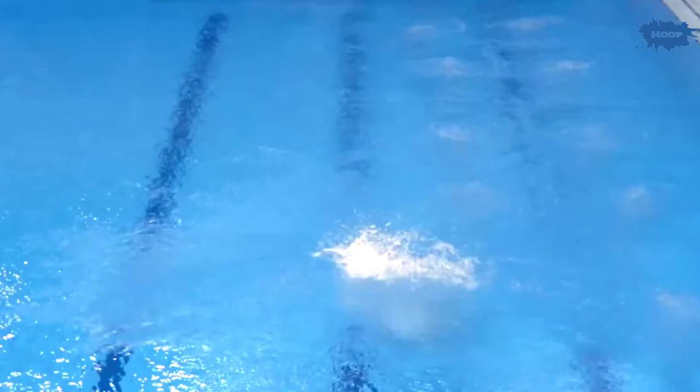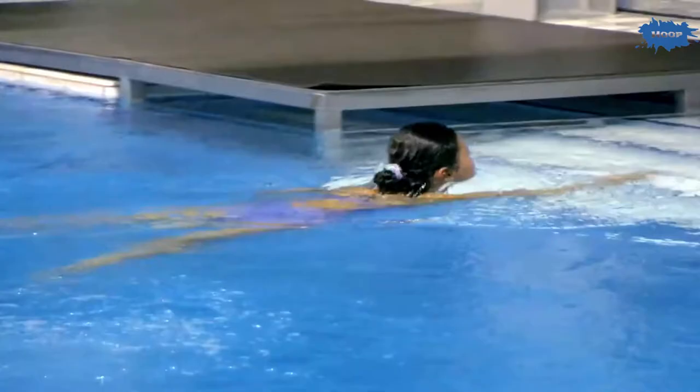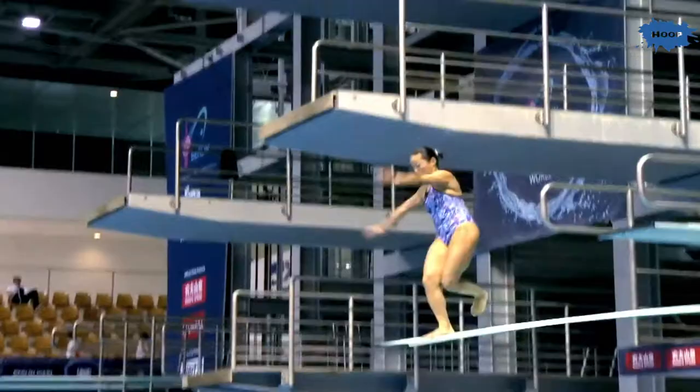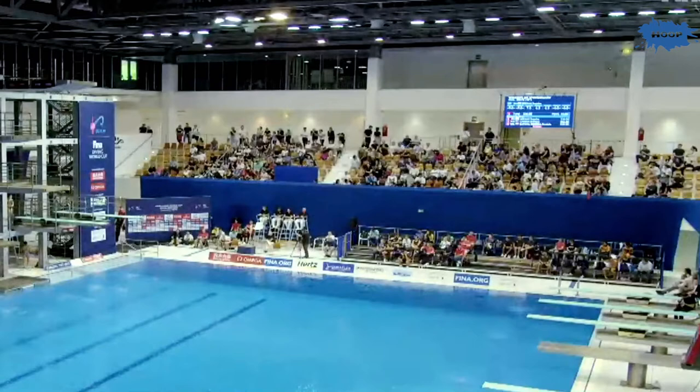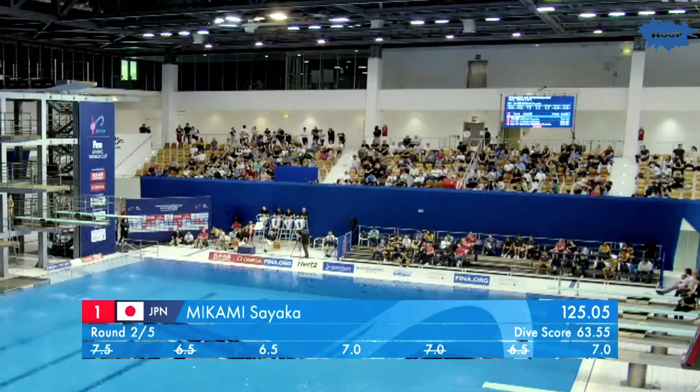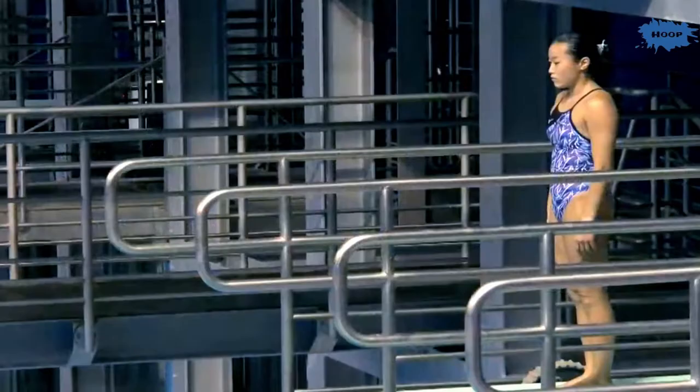This was a dive that she performed extremely well in her competition, really looking strong. Seven, six and a half, seven. It's a good entry — doesn't get a huge amount of splash. The score is 60. So she's gained four and a half marks from qualification. Overall an accurate gain.